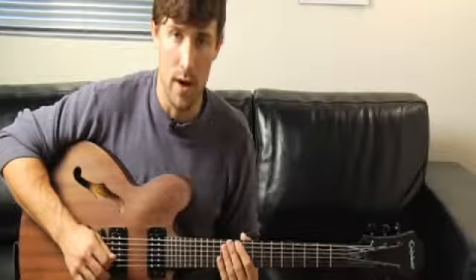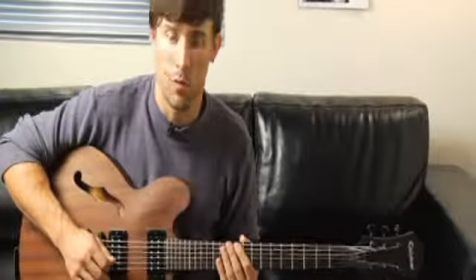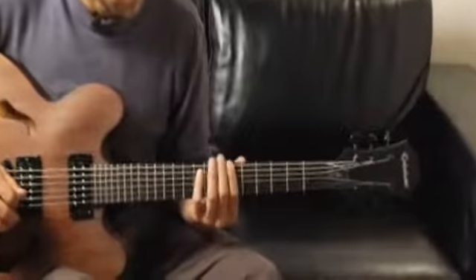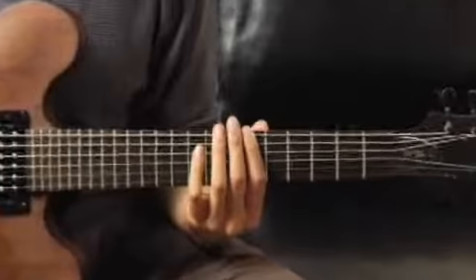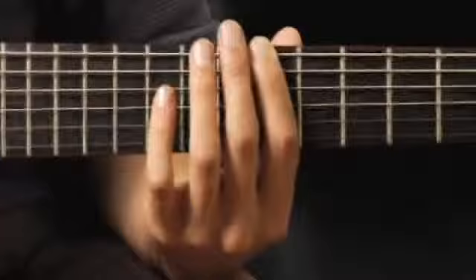To play a G diminished triad in first inversion, ascending and descending one octave starting on each of the bottom four strings, place your forefinger on the sixth fret of the bottom string, and your arpeggios should sound like this.